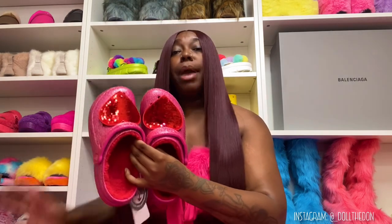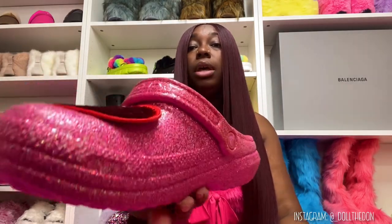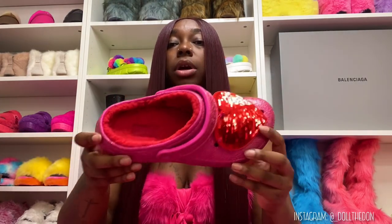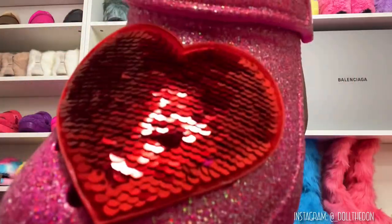I usually don't even wear fur-lined ones, but these are fur-lined Crocs, baby! Y'all are getting into the vibes — it's glittery all over, fur-lined, red color, glittery on the strap, and then you have the big heart jibbitz. Yes, I'm giving y'all an up-close detail look — look at that heart bow!